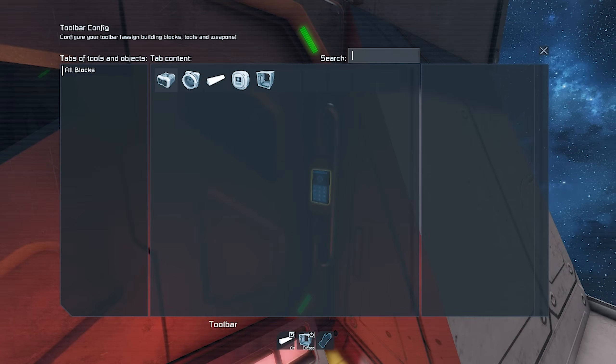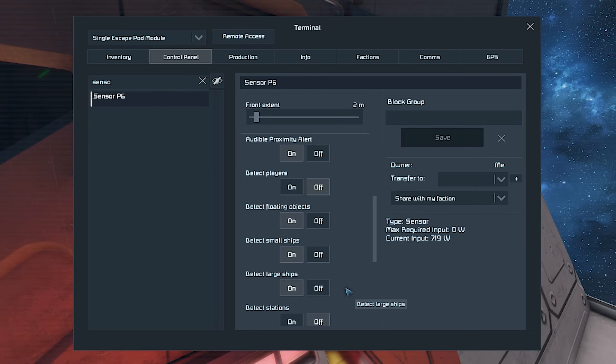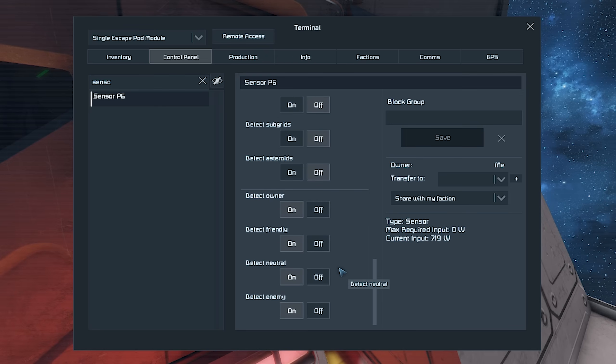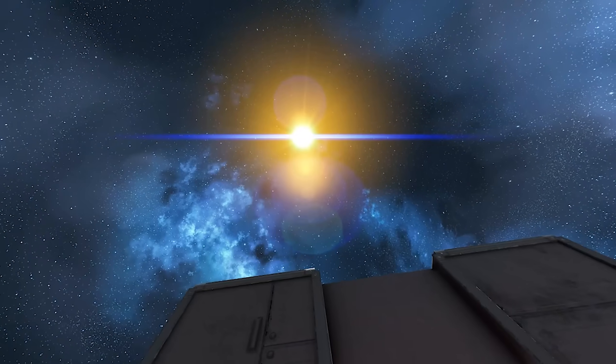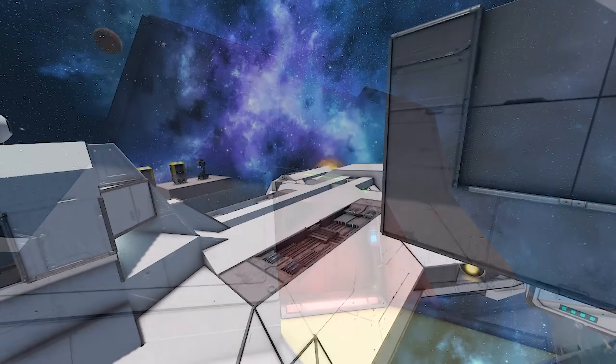First thing are the actions, which are pretty clear — it's turning on the lights and closing the doors. To get the sensor to pick up on the pod, you're going to have to change a few settings, namely reducing all of the extents of its detection except for the front, down to 2 meters. This way, it's only detecting what's in the bay for the pod and not anything else. Also important are what it detects, so you want to make sure that it's detecting owner and detecting small ships. But this is actually a two-part system, and in order to understand it, we need now to explore the pods.